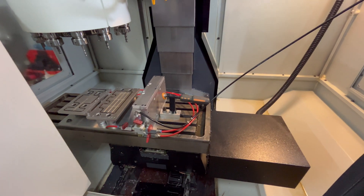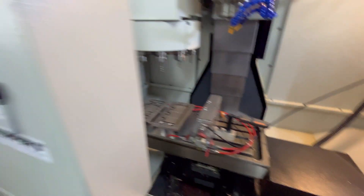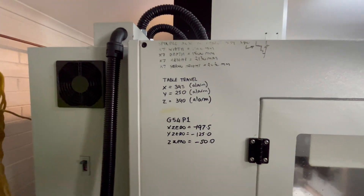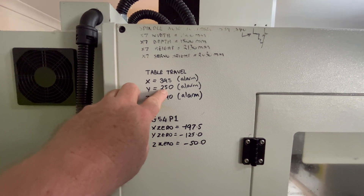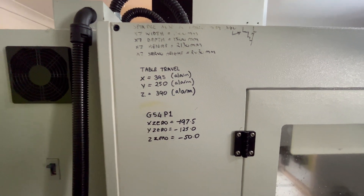So about 400 in X — and I'll take it around the side of the machine. Yeah, I'm actually getting 400 now for some reason, and probably just a bit over 250 in Y. And that's my Z.